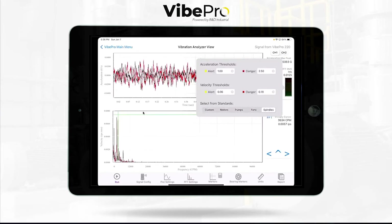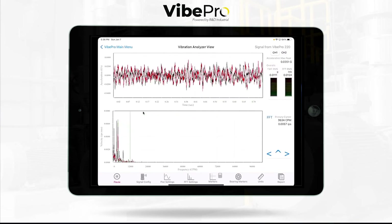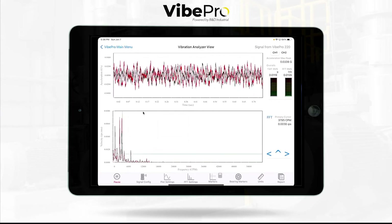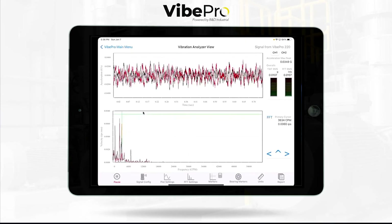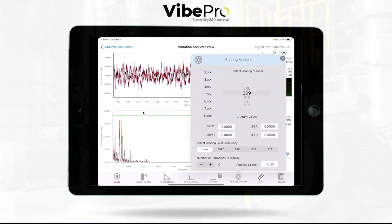Another nice tool is the pinch to zoom. If you move close to a peak and it gets tedious, just hit the little up marker and it jumps to the peak you are closest to — really easy. We also have bearing markers and a nice library. You can also add the geometry of a bearing if it's not in the list, so you are fully capable right on the road with the entire library built in on board.